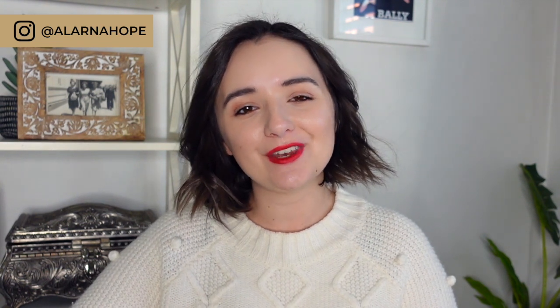Hi everyone and welcome back to my channel. In this week's video we're talking how to style the midi dress for winter and early spring.